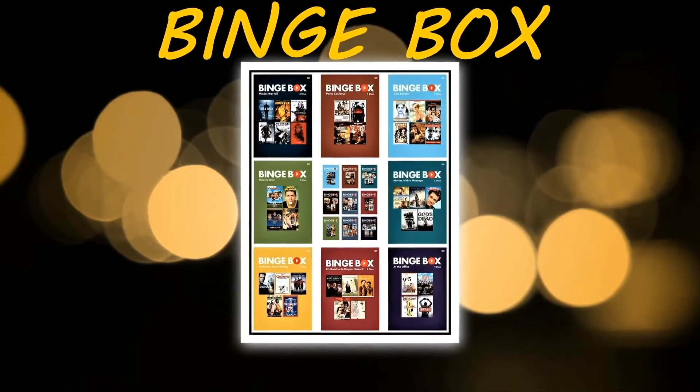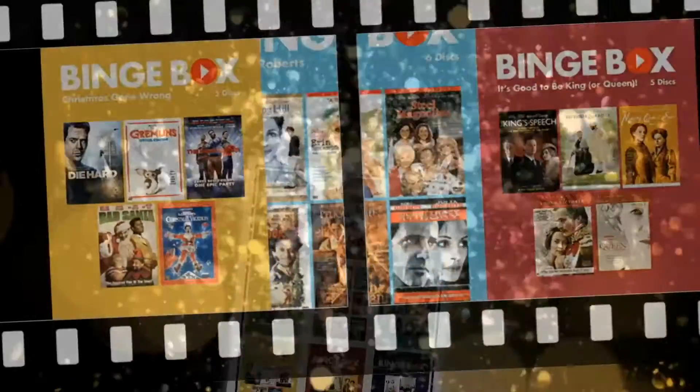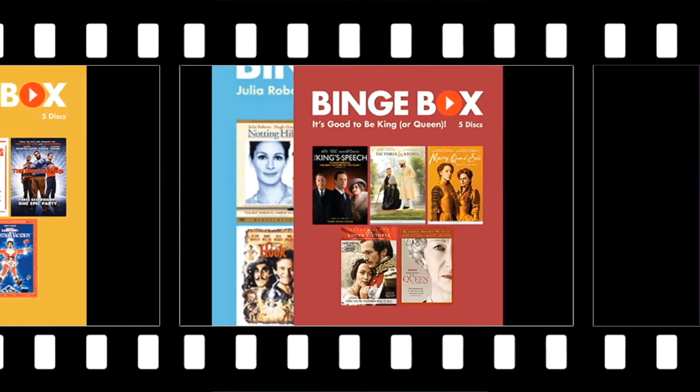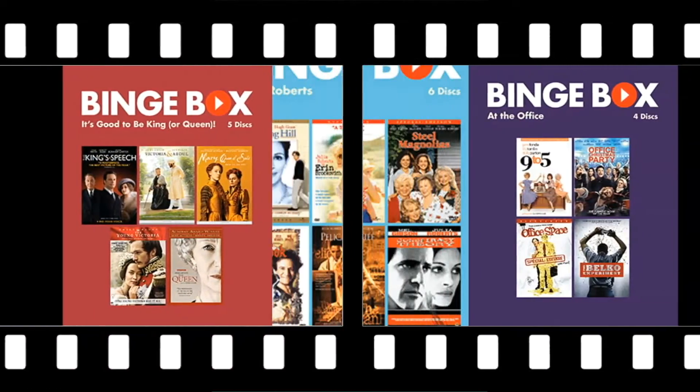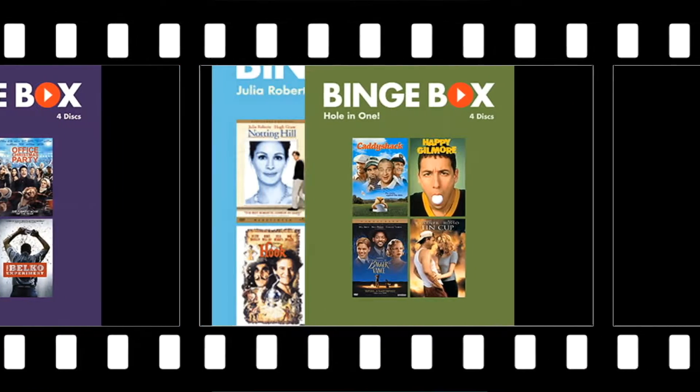Introducing Binge Boxes, one of Scottsdale Public Library's newest collections. Binge Boxes are packs of movies that center around a common theme, genre, or actor.